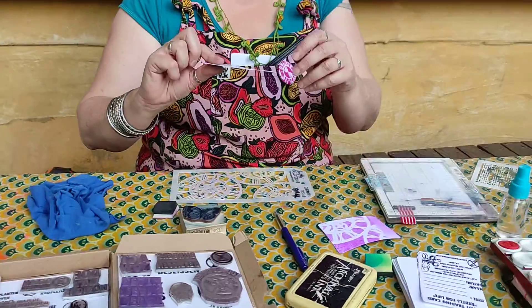These are ATCs, artist trading cards. An artist trading card is the size of a trading card or a playing card, and we make art cards. But today we make Extinction Rebellion art cards.